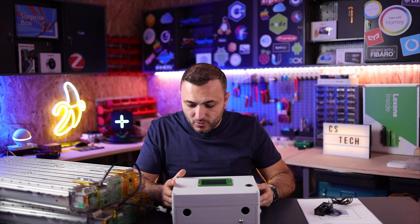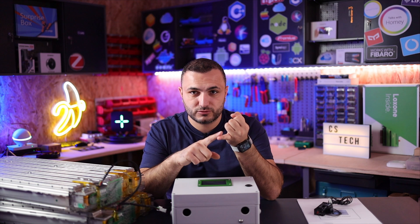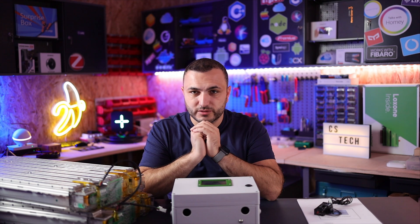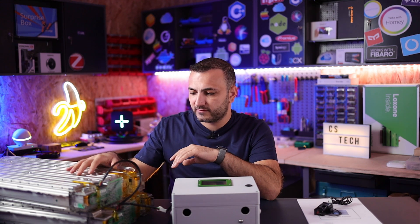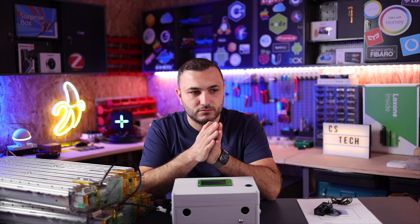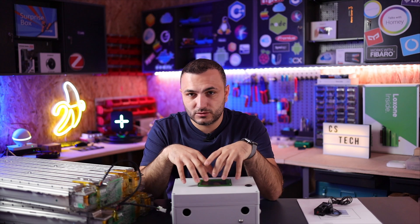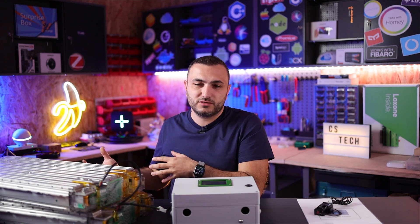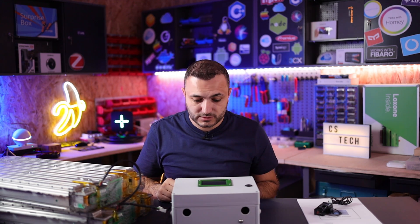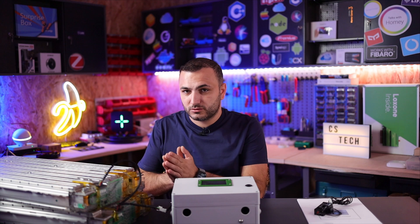One thing I really like about this BMS: you don't need a computer to set it up, it communicates with Victron via CAN bus, and it has the possibility to heat and cool the battery. Tesla batteries have an entire cooling system built in, and if you install the battery in a cold area, you need to keep them warm. You can connect a heat pump or water heater and pump to this unit to manage the cooling system.